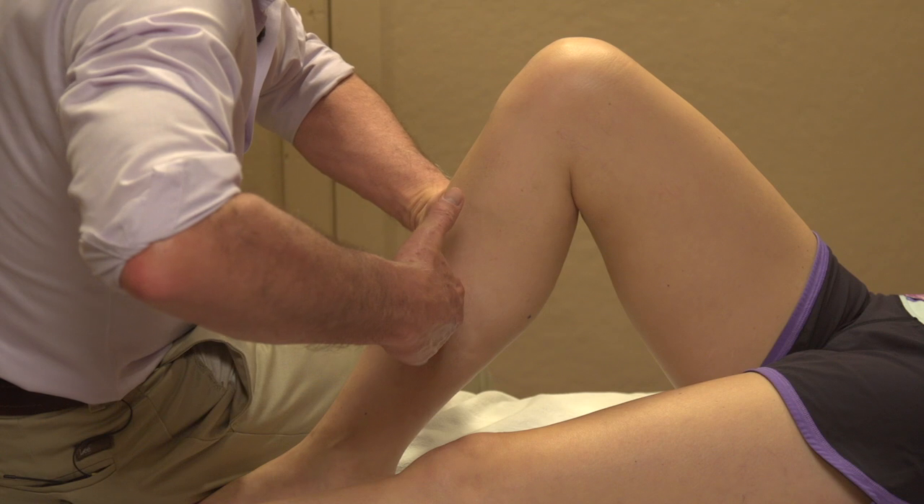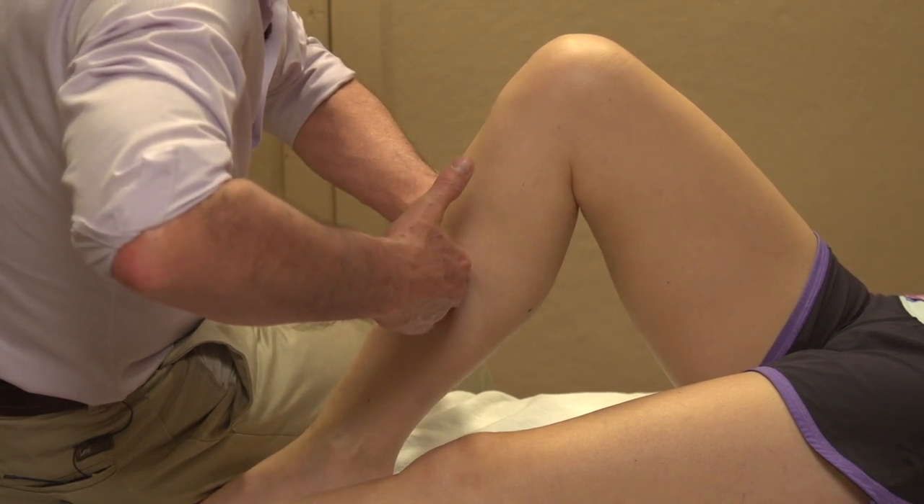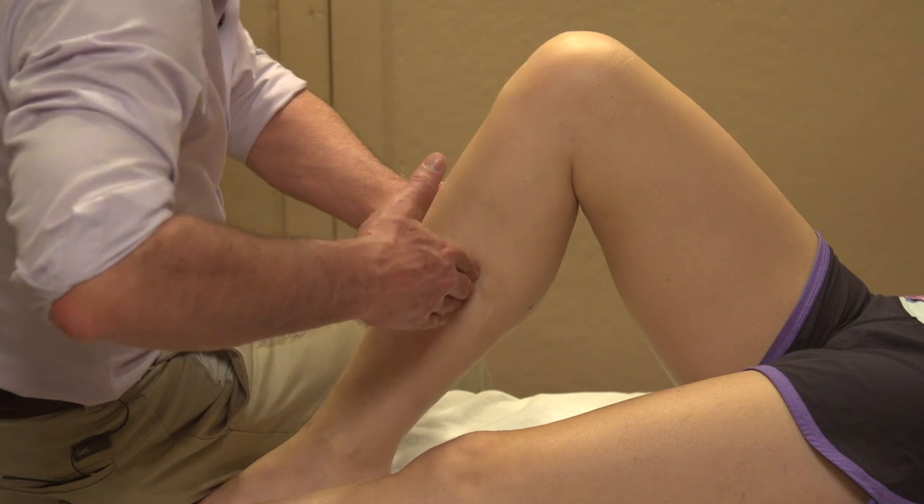Now without the yoga belt, I'm just using my hands. Lift the heel and drop the heel — lift the heel and drop the heel.